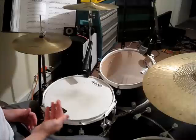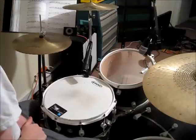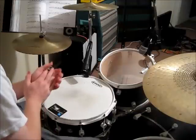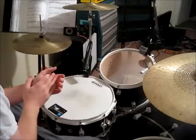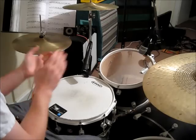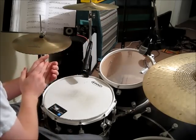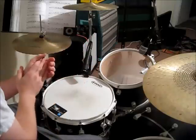We're going to put the bass drum on beats one and three. One and two and, ready and go: one and two and three and four and. One and two and three and four and.